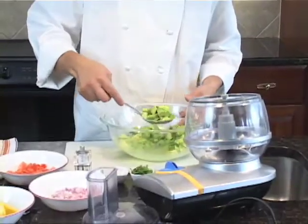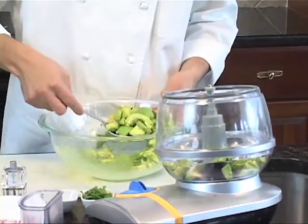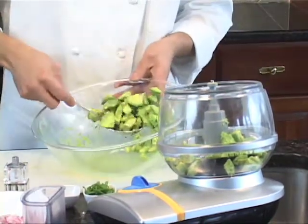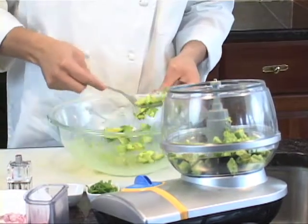We're starting with three avocados that I've already diced up. We'll just put them in a food processor. If you don't have a food processor or you have a blender, you can just put it in there and pulse it a couple times — it'll be about the same effect.